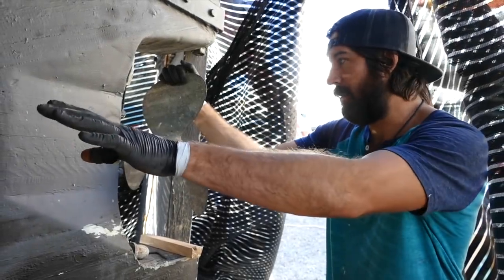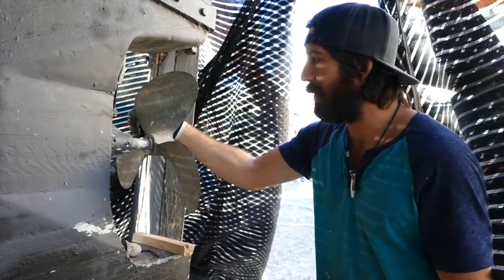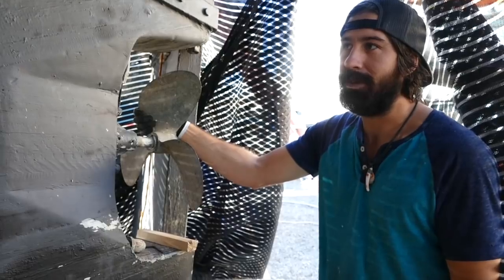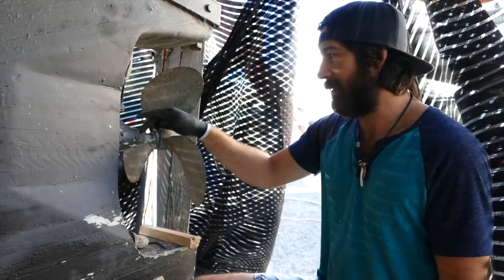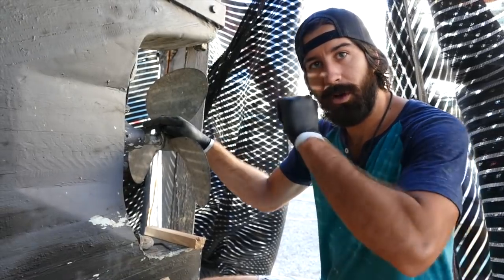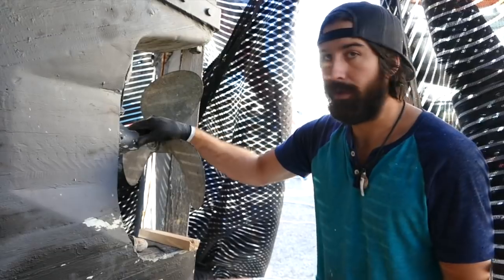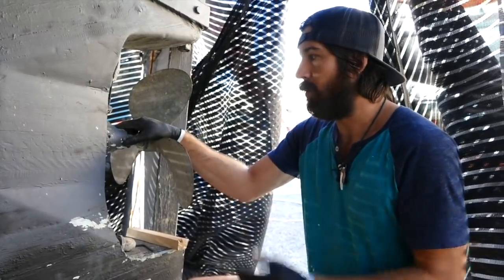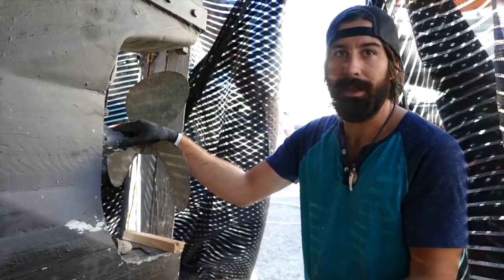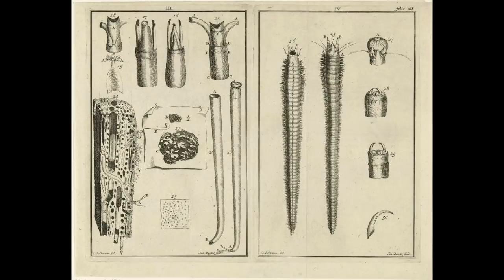I've got this all done, all dialed in exactly how I want it, but the last few nights I've just been sitting thinking — the cutlass bearing has all these little water passages through it to allow water inside, because it's a water-lubricated bearing. So the shaft alley fills up with water, and if water can get in, that means teredo worms can get in.